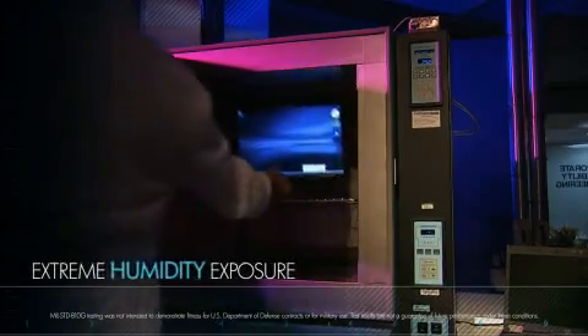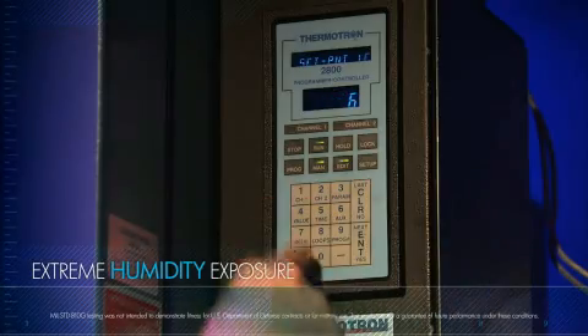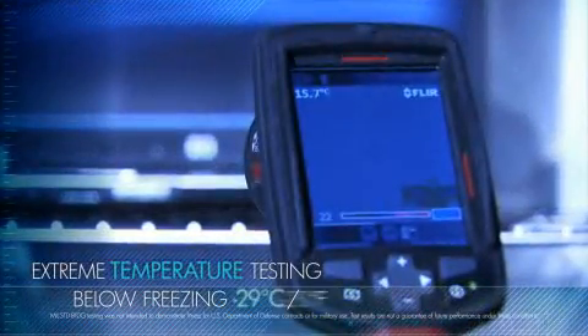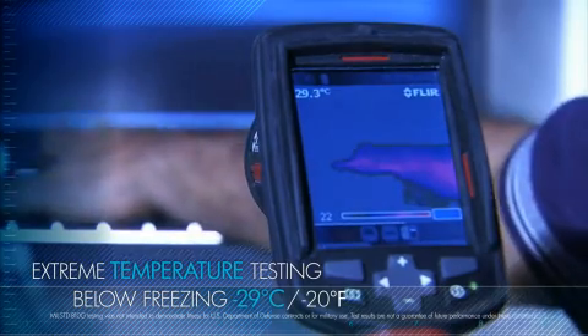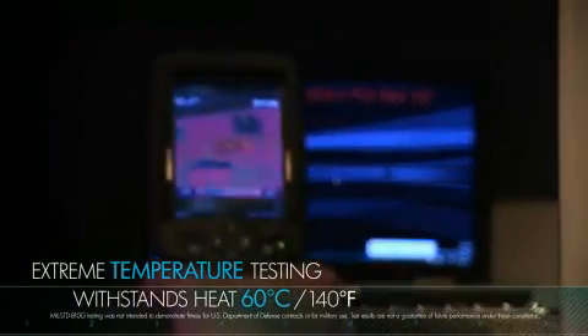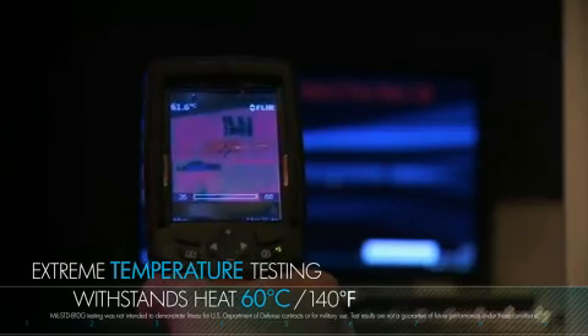We expose it to high humidity and test it to temperatures at both ends of the spectrum. We freeze it in case you need to go through a walk-in cooler. And we also bake it using an industrial oven to be certain it can take the all-day heat of business travel.